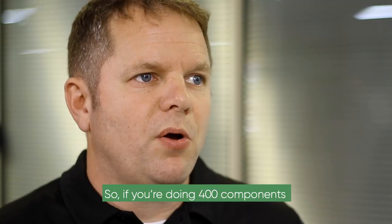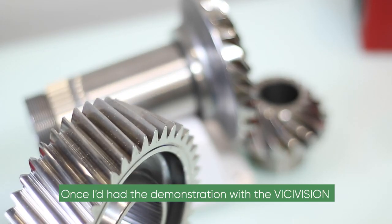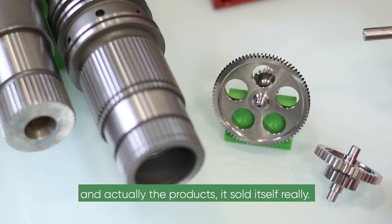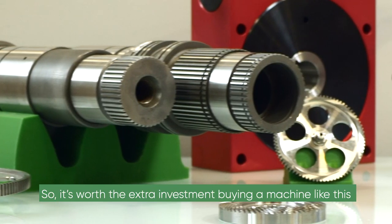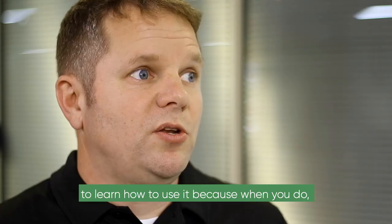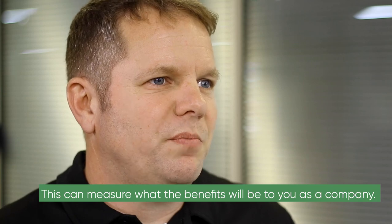So if you're doing 400 components and you want to do one out of every ten, or if you want to inspect every one, this is the type of machine you've got to use. Once I'd had the demonstration with the Visi-Vision and seen the report layouts it was able to produce, the product sold itself. It's worth the extra investment buying a machine like this and spending the time with the right people to learn how to use it — because when you do, the benefits you get are immeasurable.